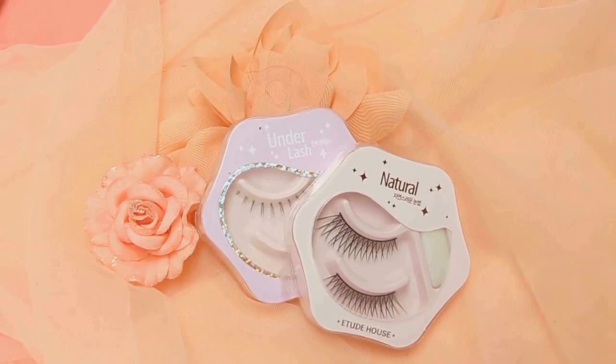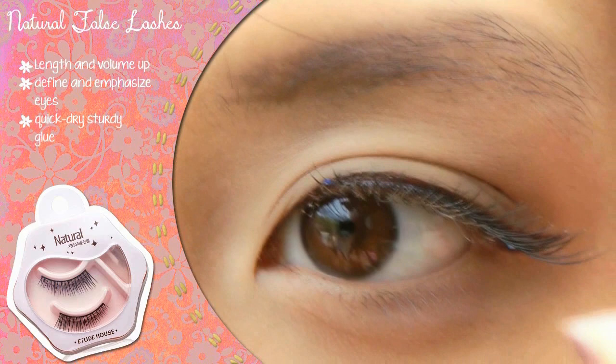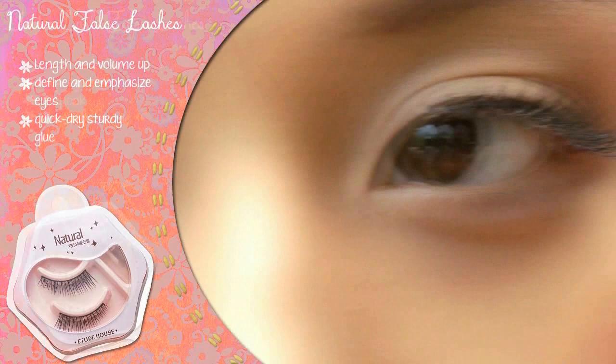Now for the fun part. For extra volume and a doll-like look, I like using Etude's wide variety of false lashes. Cut your lashes to the right length and apply glue to the lash band. Carefully apply the lashes as close as you can to the lash line, letting the band extend past your natural lash line as needed for its enlarging effect. Don't forget to secure the ends!